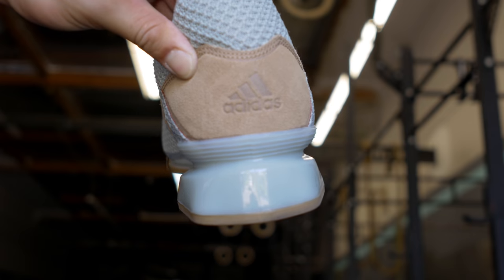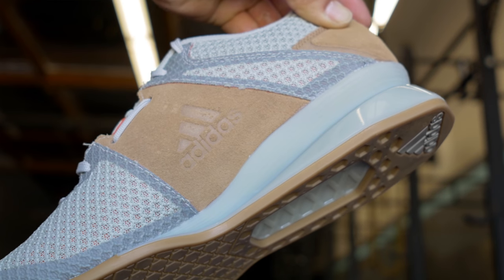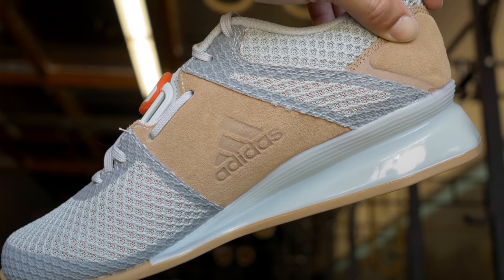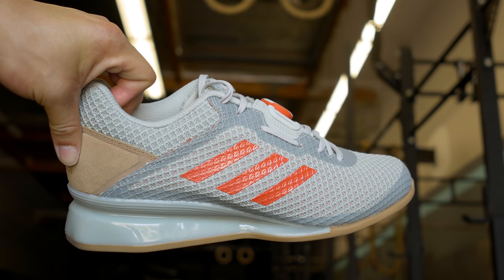I honestly think you're better off spending your money on last year's model since there's not really a huge upgrade between the two. The upper is better on the 2018 shoe but it's not worth the extra cost. The Adidas Leistung 2 is actually a pretty good shoe, but it really depends on who you are. If you have limited mobility or strong quads it might work well for you. If you have any questions feel free to leave them in the comments, and please hit like and subscribe.